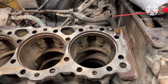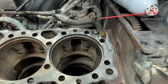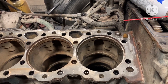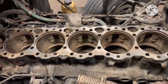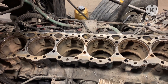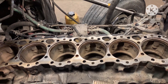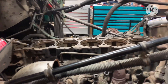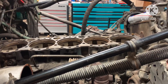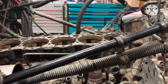The spec for liner height is zero to three thousandths. We like to run them at three thousandths — at the top of the spec — because that's where you get the most clamp on your firing ring. If you don't have good clamp on your firing ring, you'll get combustion escaping out of the liner. When that happens, you'll burn up the firing ring — it'll find a weak spot, put a hole in it, and that's when you start getting pressure in your cooling system.